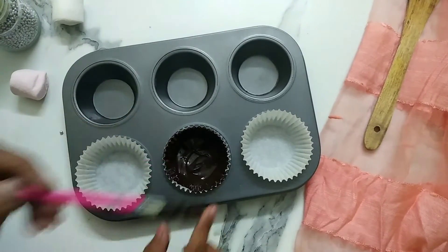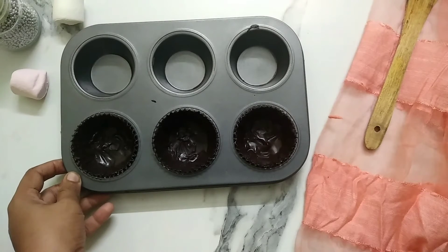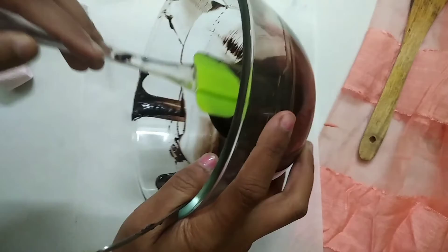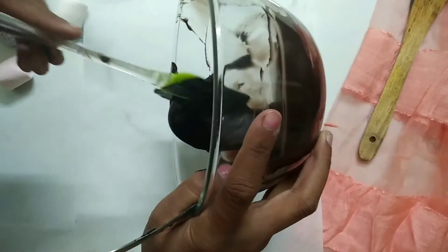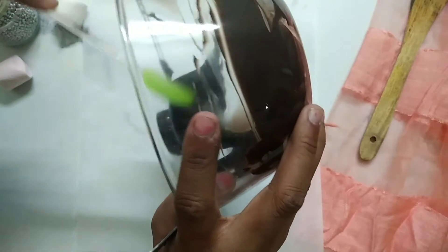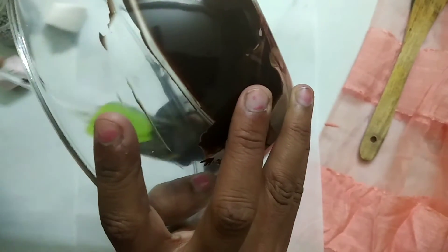Once you're satisfied with the layering of the hot chocolate shells, keep them in the freezer for about 10 minutes. Now we are making chocolate lids for our hot chocolate shells. Pour the melted chocolate onto a parchment paper.